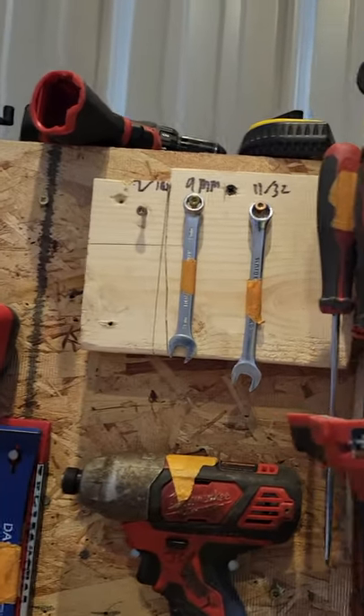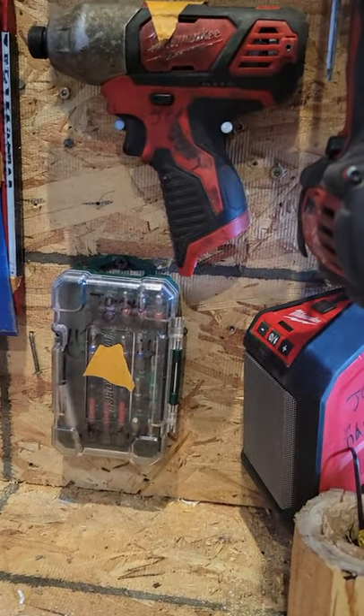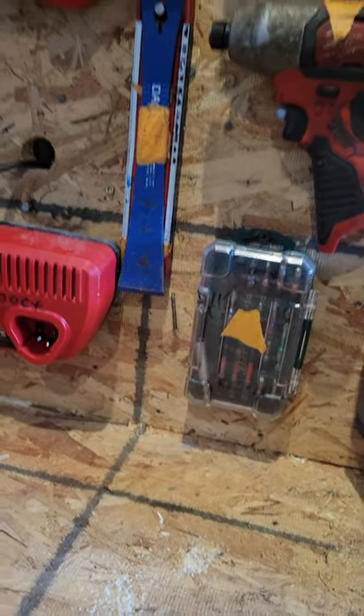Some stuff that's up there, some other stuff up there too. I got an M12 impact, a bit box, a leveler, and a crowbar.